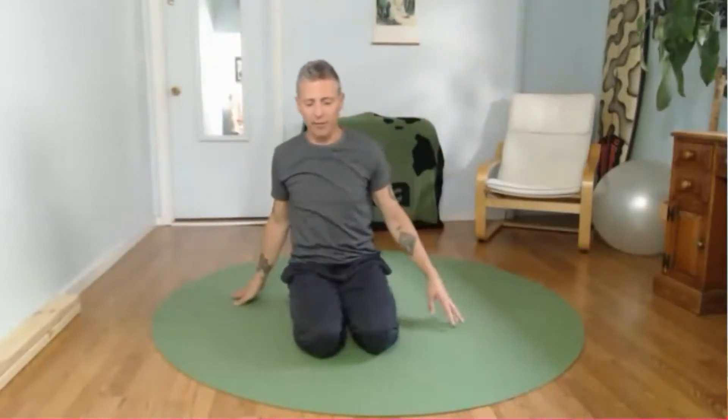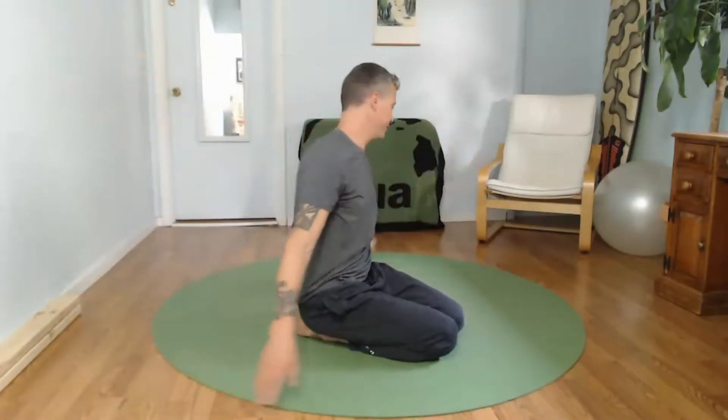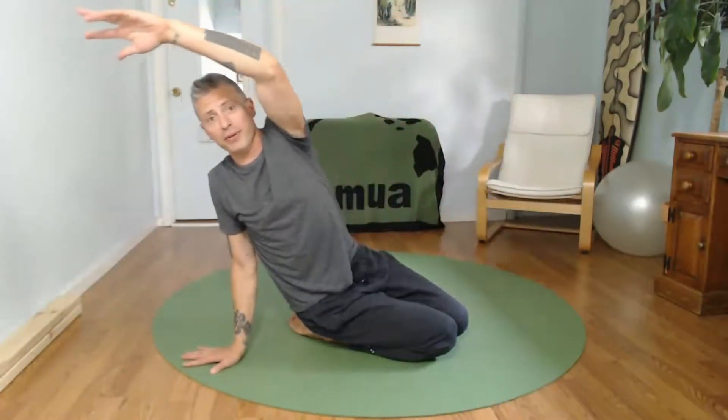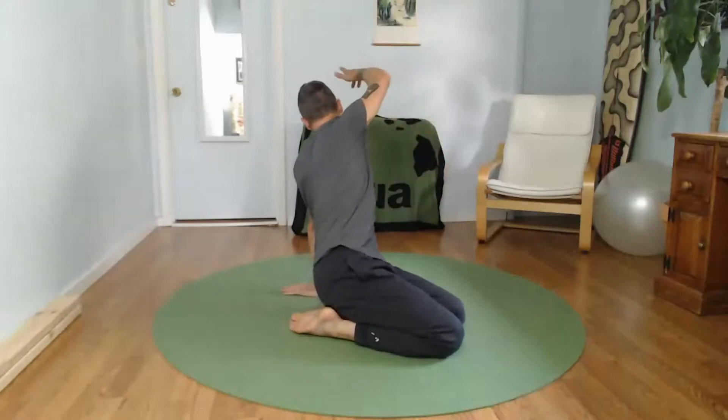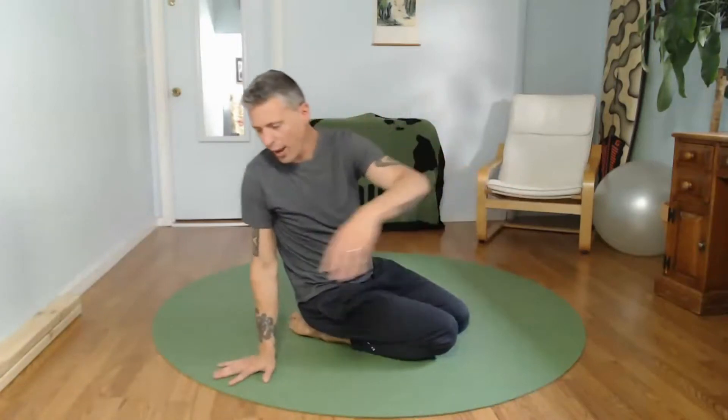From here, add a little bit of rotation. Post one hand behind and reach across the body, switch sides. As you do this movement, couple it with your breathing — as you come to center, breathe in; as you rotate and reach, breathe out. Add whatever little detail you want to get more out of it.